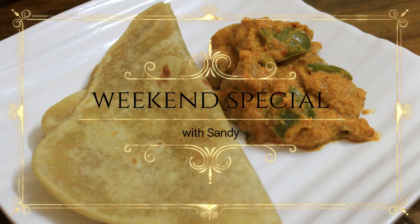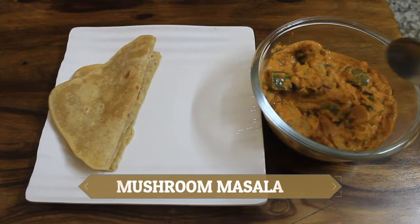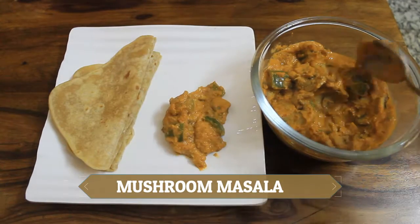Hey everyone! Welcome to Week in Special with Sandy! What do you want to do now? Mushroom masala. Roti and chapati are the perfect side dish.